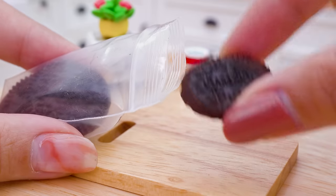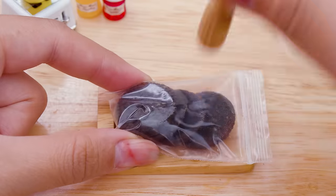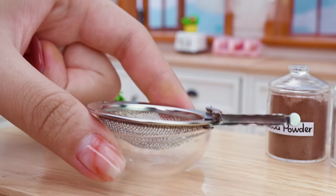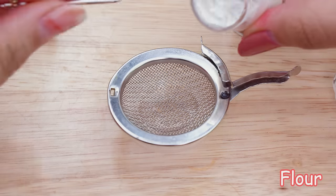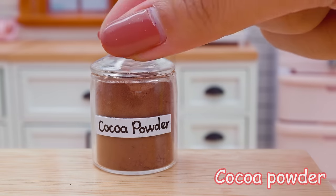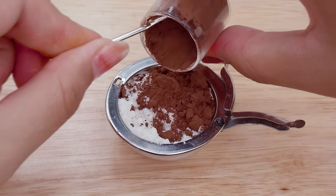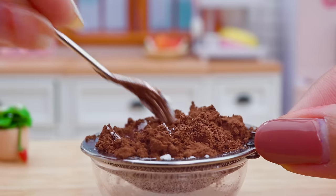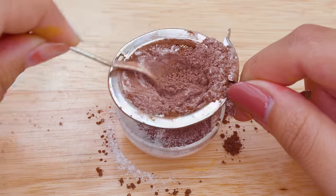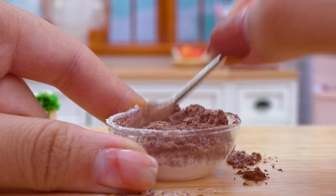Maybe twelve times in the middle of some meat, including the meat. Salt. Rice. Salt. Even the meat on the stove — the filling is another sauce.